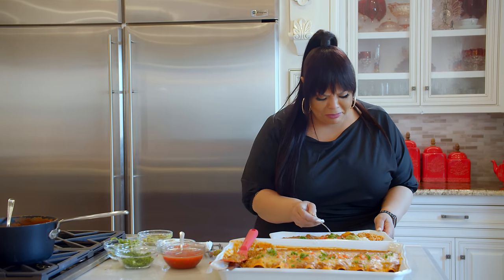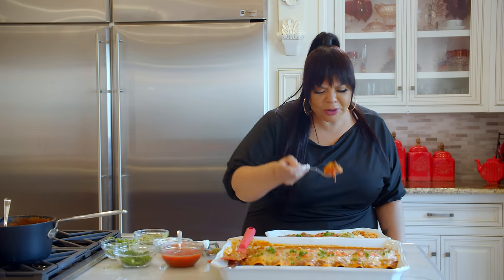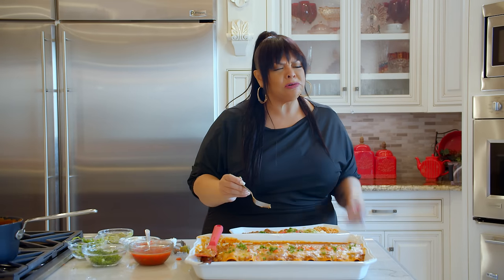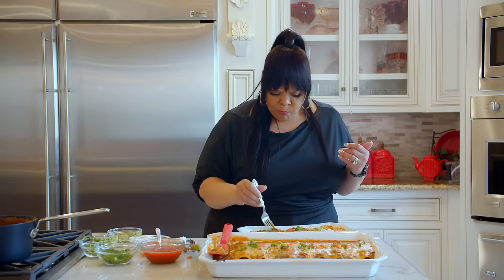Y'all, thank y'all for watching. Remember: love more, judge less. Until next time. Mmm, Mama Man's Kitchen, good God almighty. Lord have mercy. Remember to like, subscribe, and watch some of the other stuff on Man TV.